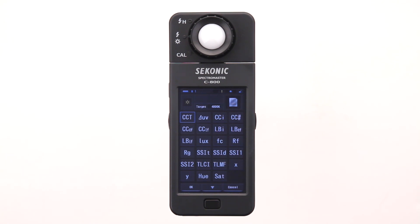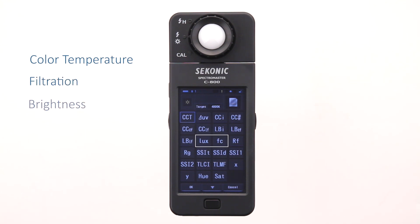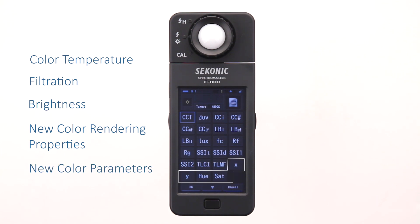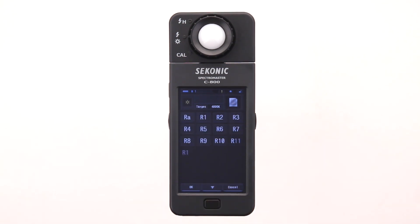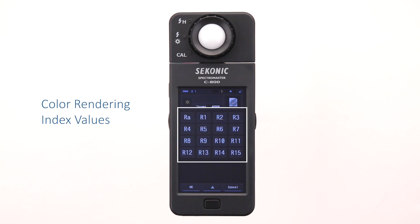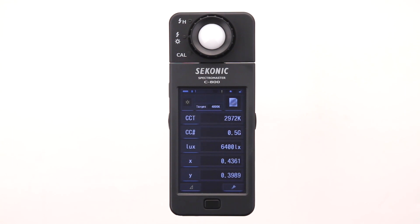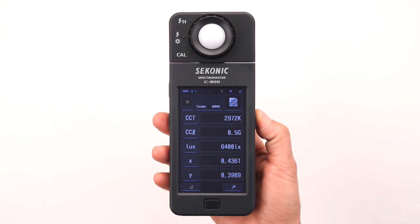The first level deals with color temperature, filtration, brightness, new color rendering properties, and new color parameters. The second level lets you display color rendering index values. You will learn more about these in later videos, so let's use the default settings and take a measurement. Touch OK to return to the text mode screen, then press the measure button to take a reading.